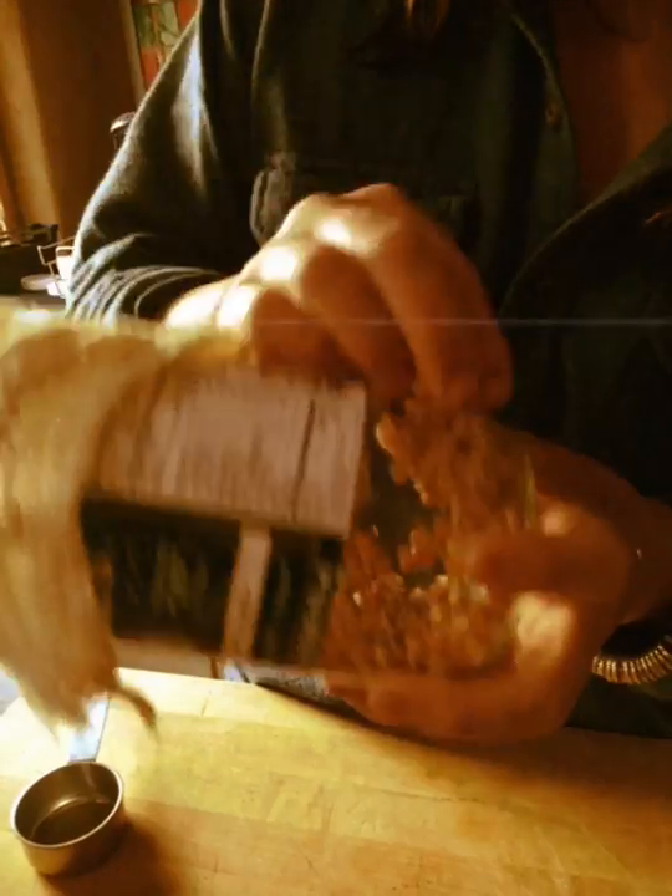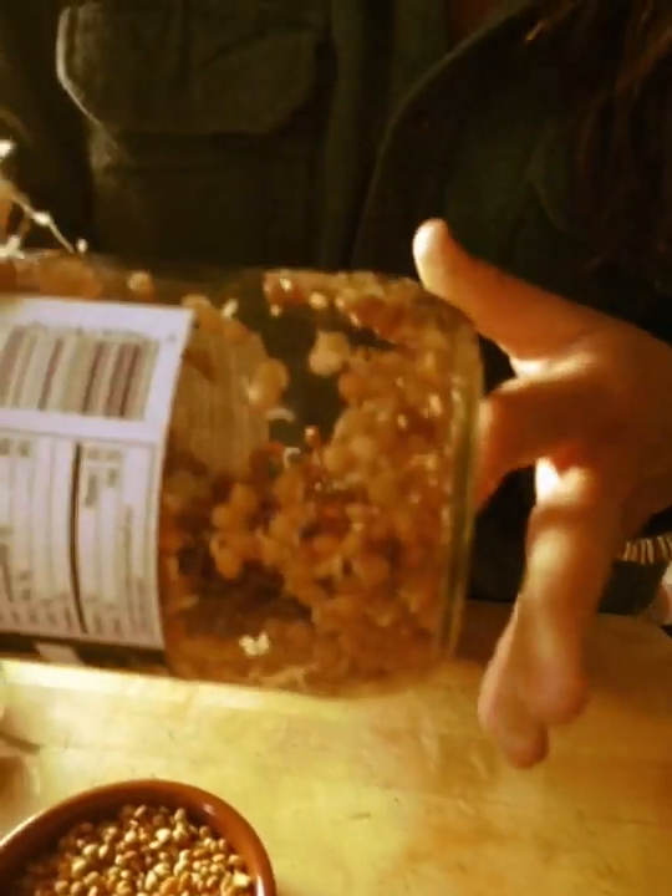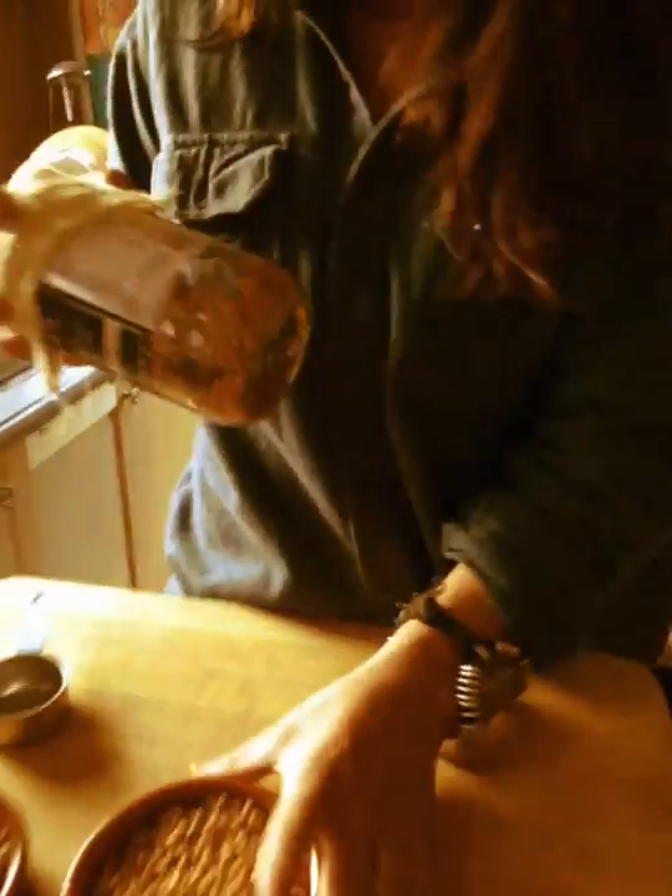Then you want to rinse them two to three times a day. They get bigger and bigger and then they sprout their little tails — that is the beginning of their plant, their cotyledons, their seed leaves. This is like day two.